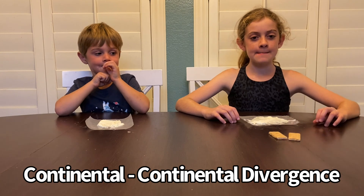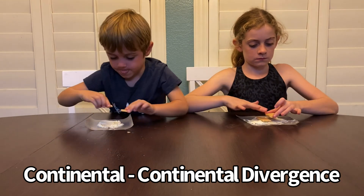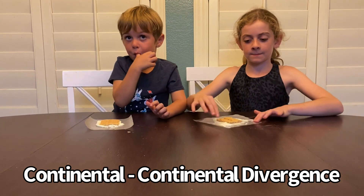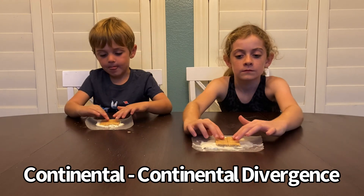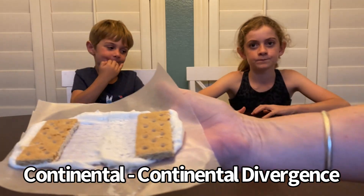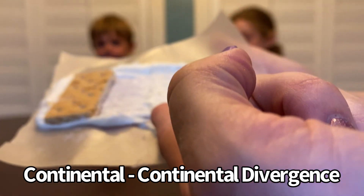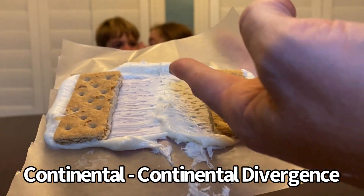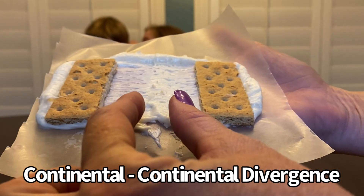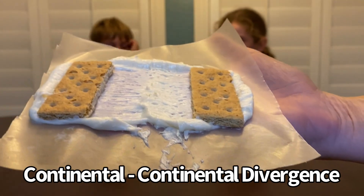Alright, let's take these graham crackers and set them right next to each other on top of the frosting. Now I want you to push them down and pull them apart. This is a pretty good example of what happens when two continents separate from each other. You can see there's this little ridge in the center where some of the stuff oozes up from below. This is what we would call a rift valley, which a lot of times will turn into a lake and then eventually can turn into an ocean.